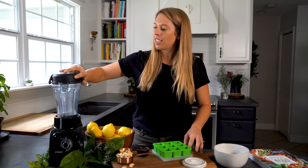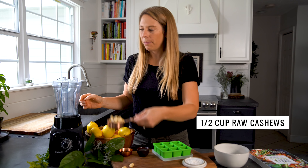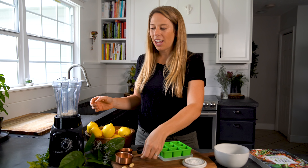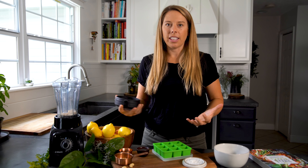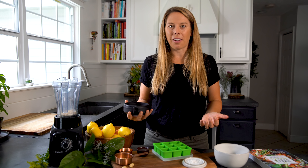The first ingredient we are going to add to our blender are cashews. We are doing half a cup of cashews and we are going to pulse them finely to create almost like a cashew flour or a cashew powder out of them.